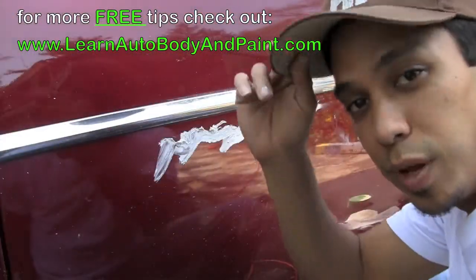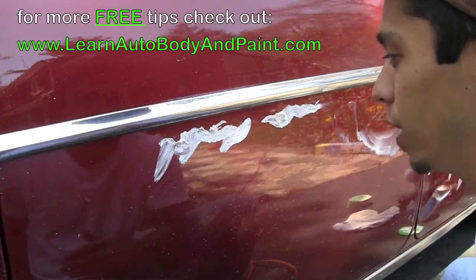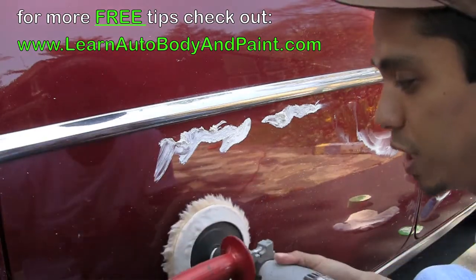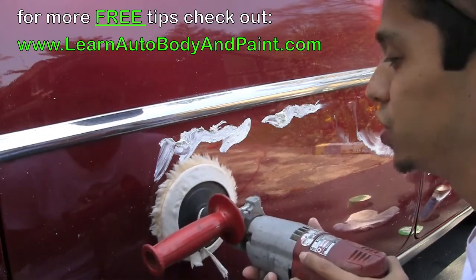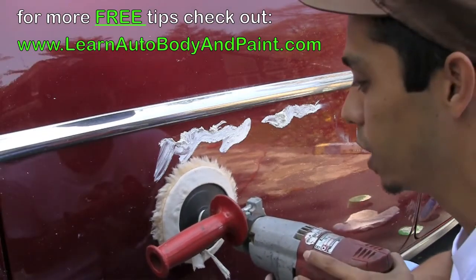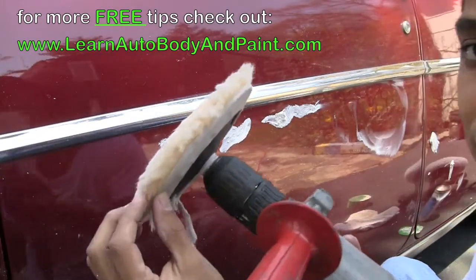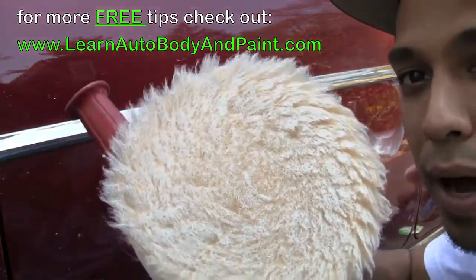The number one important thing is make sure not to burn your paint — that's the number one thing. Make sure you don't hit the edges of the paint surface. Keep it flat, because we're not using a standard professional polishing buffer — it's going to be a little different. We don't have as much cushion, and there's no padding around the edges. You can see our pad.